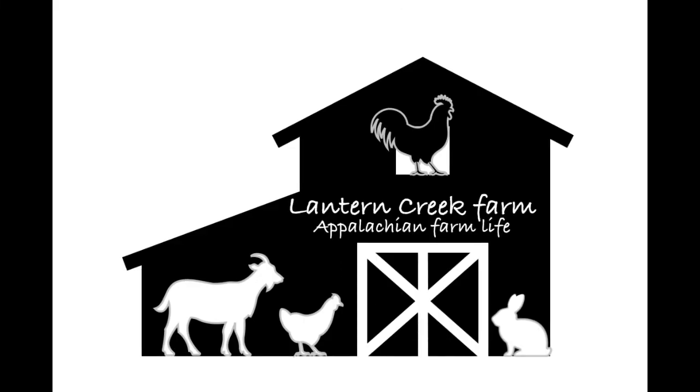Hey y'all and welcome back to Laner Creek Farm. Today we're going to talk about how to get started in raising meat rabbits.